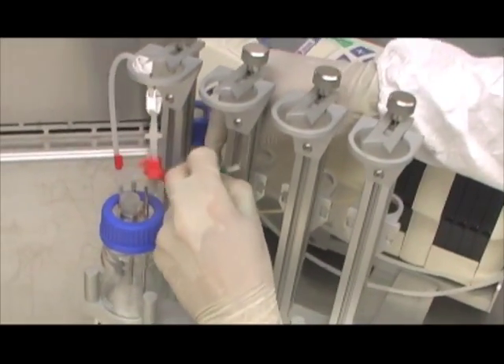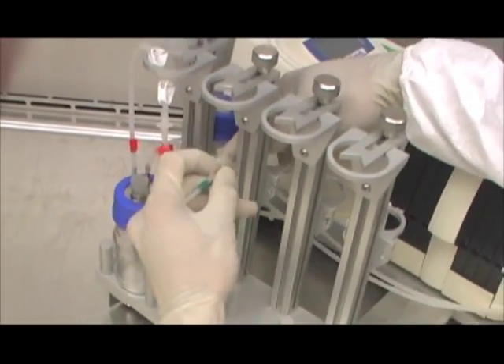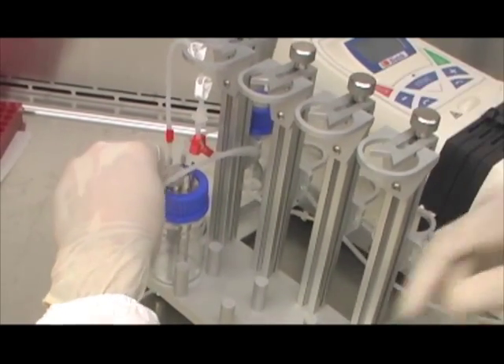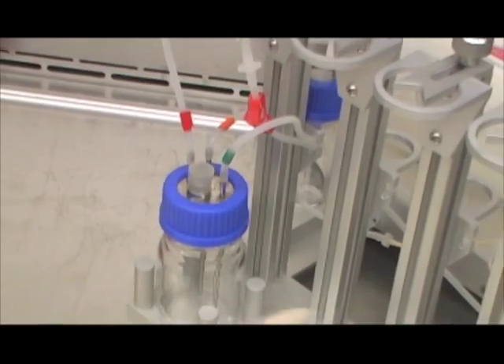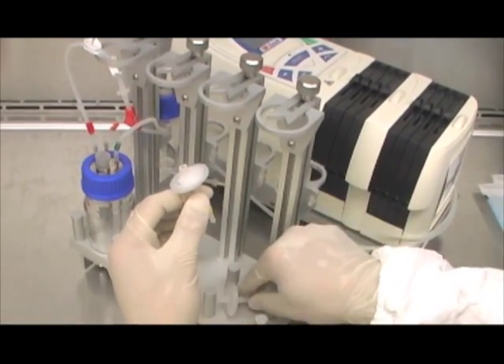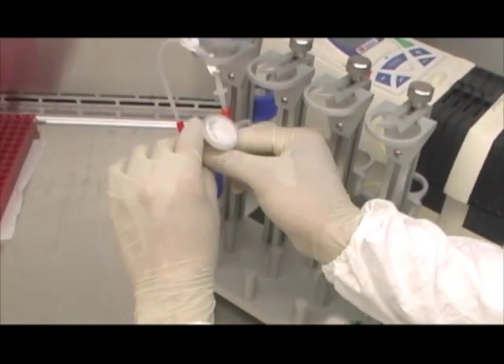Secure the tubing using the right hook and press-fit it on the metal peg with the letter G for green. This completes the assembly of media and gas perfusion tubing sets. As a last step, place two air syringe filters with their respective color-coded tubing — yellow on the media reservoir and green on the humidifier bottle.